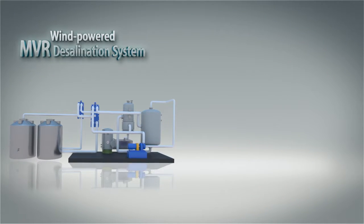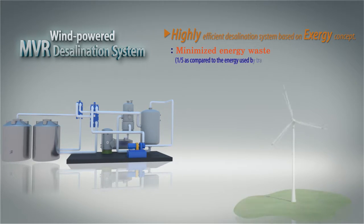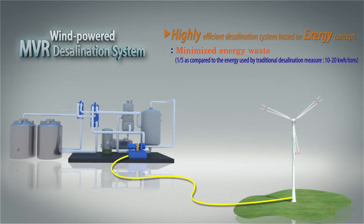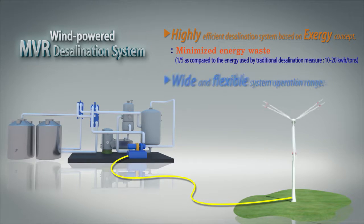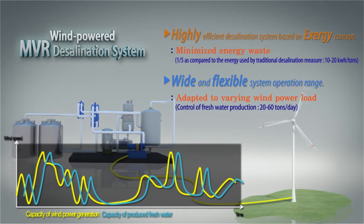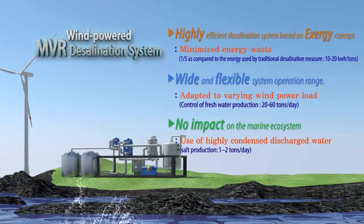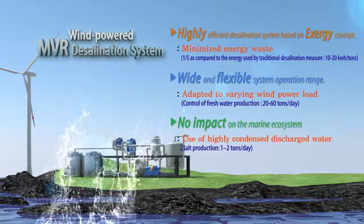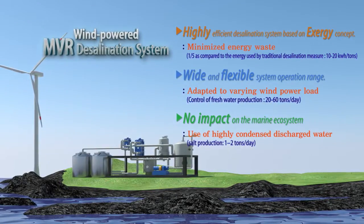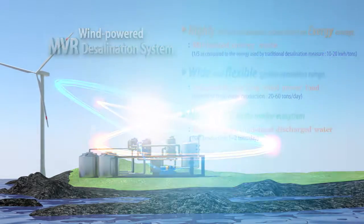This system, designed with the Exergy concept, maximizes energy efficiency and receives the required minimum energy from nature to implement eco-friendly freshwater production. It is a flexible system with a wide operation range adaptable to varying wind power, and a perfect zero-discharge desalination system that minimizes impact on the marine ecosystem. The condensed seawater after evaporation is also used to produce high quality table salt from the special magma seawater, improving the added value of the system.